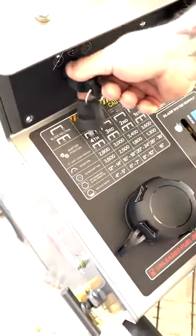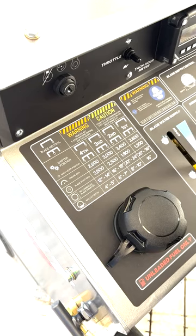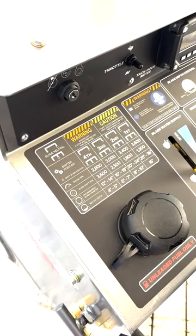To start off, we'll pull the key to be safe. That way when you're changing the gears up front, the operator or somebody else doesn't come to start it.